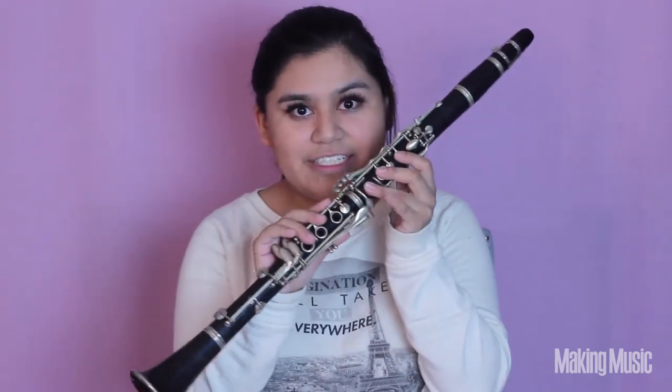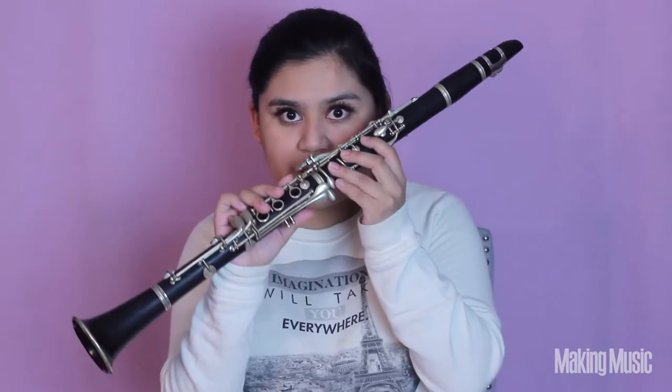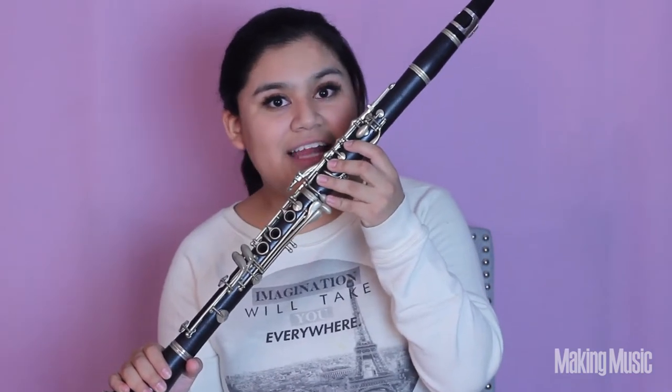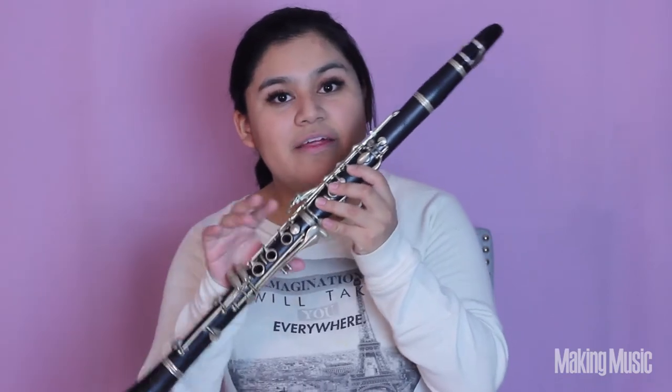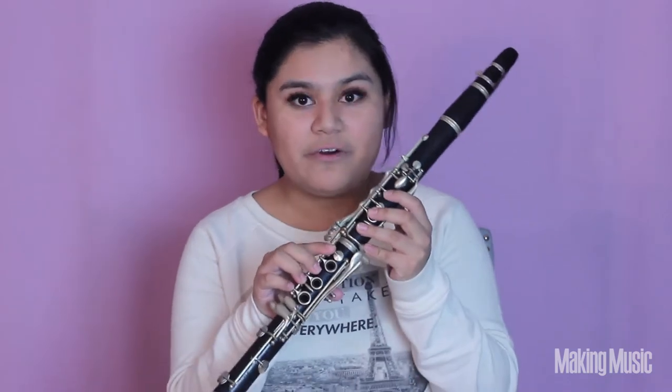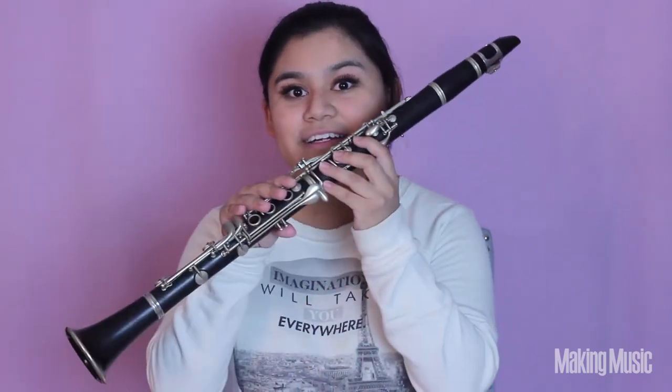Next comes C sharp. We're still going to have these three fingers down plus this little fork key right here. This little fork key is going to allow us to raise the pitch from C natural to C sharp, which is what we are aiming for in the scale. This is C sharp.